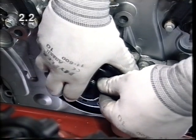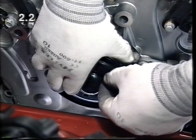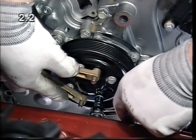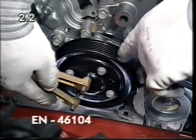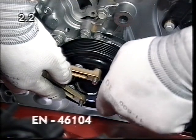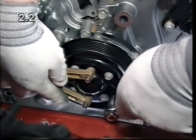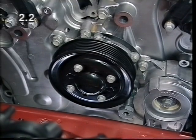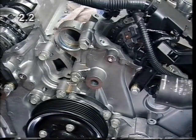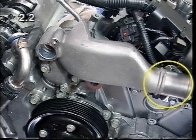Attach the coolant pump pulley. When screwing firmly in place, counter hold with the special tool EN46104 and tighten in accordance with the service literature. Screw the coolant discharge port firmly in place with a new gasket and attach the coolant hose.